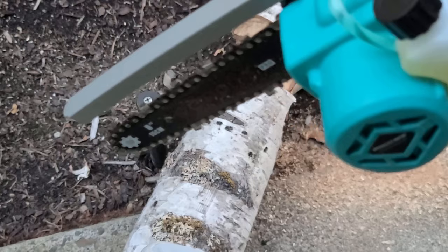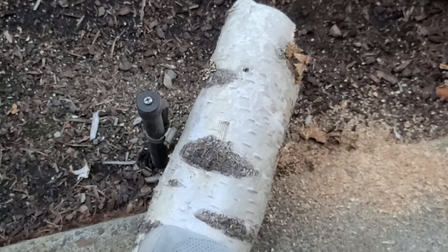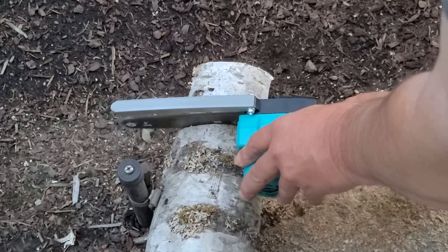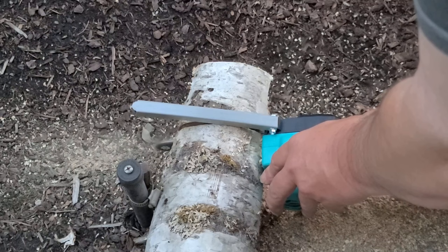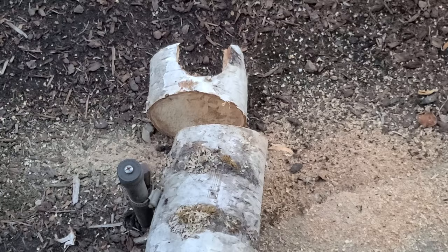It actually seems to have enough power for whatever it's doing. We'll try a full cross section here. It's not in a good position — let me orientate this. Try a full cross section; it seems to have enough power for the given chain size. So it at least has a cutout if you overload it. If you're pressing pretty hard, it actually seems to once again have an adequate amount of power.